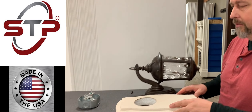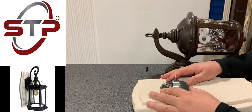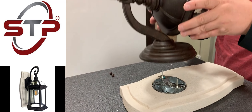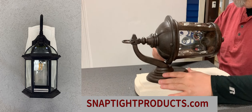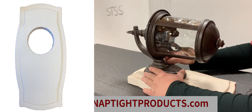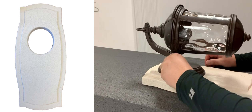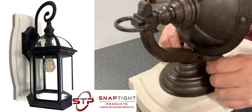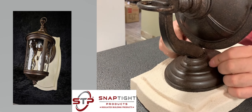Here we have our light assembly. We've got the whole tool ready. The cool box goes in there, it's screwed in. The light goes in place, it's wired in. Put your nut down. And very easy assembly.